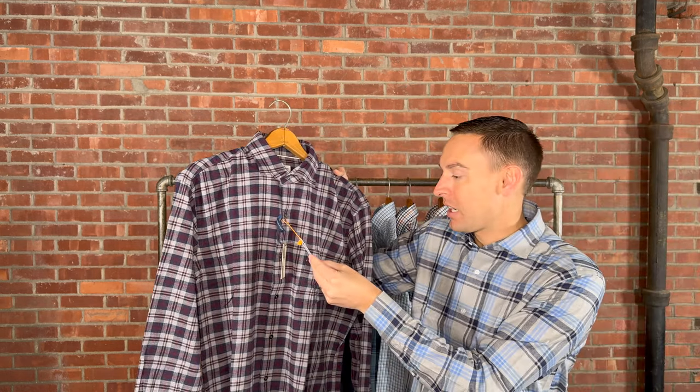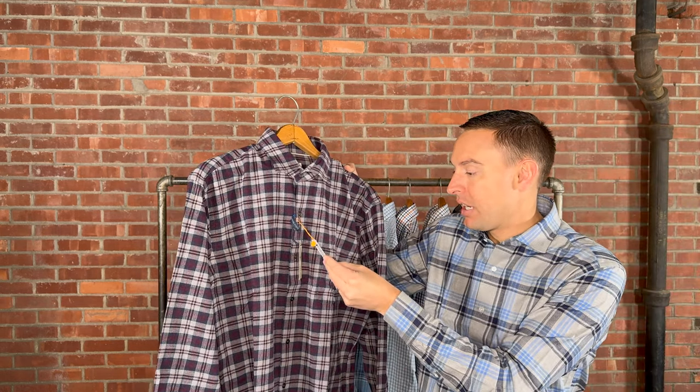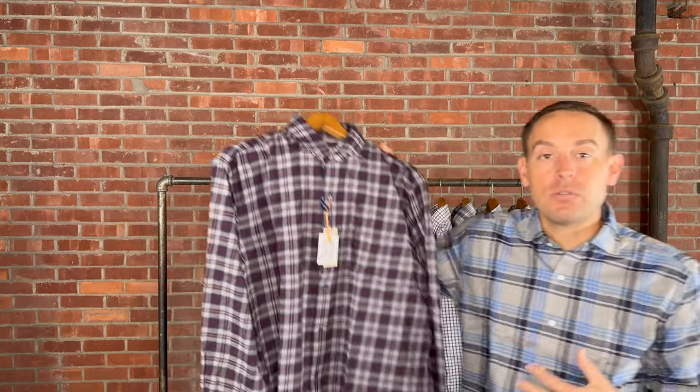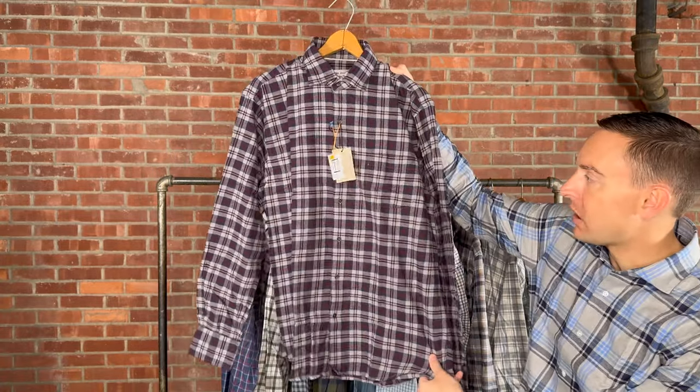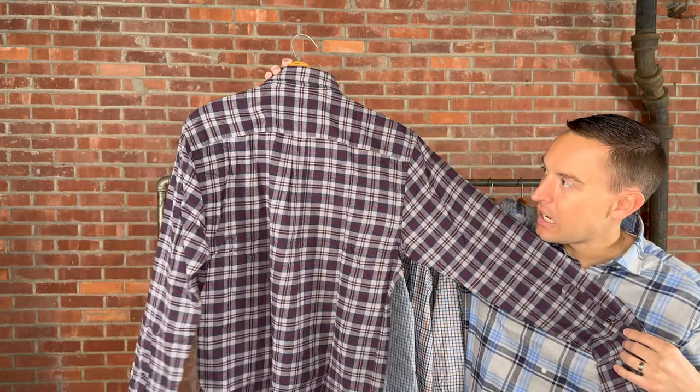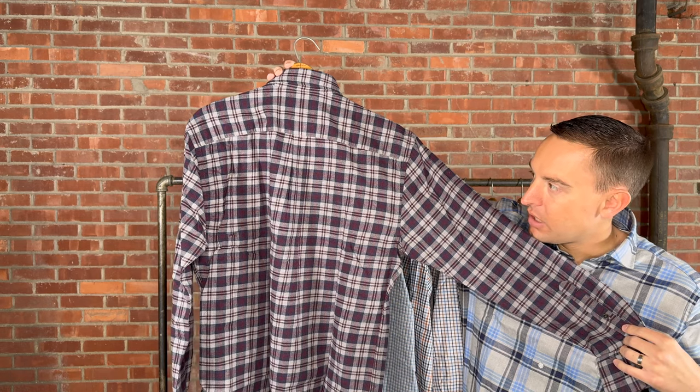The first one we're taking a look at is the Mayward in Gale Gray, medium through 3X extra-large, retails for $160. This is part of their untucked line and part of Crown, so it's a classic fit. It's not going to have full tails — it'll hit right at your waistline, so you can wear it untucked or tuck it in. Nice cotton shirt, very soft, great navy, cranberry, and gale mixed throughout.